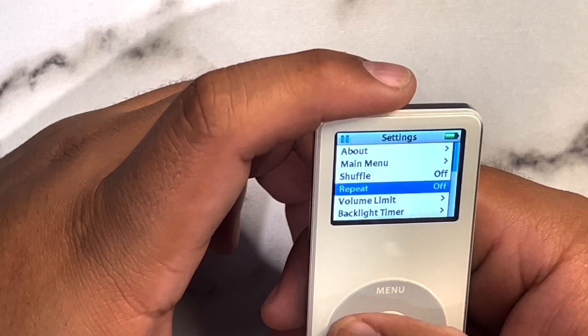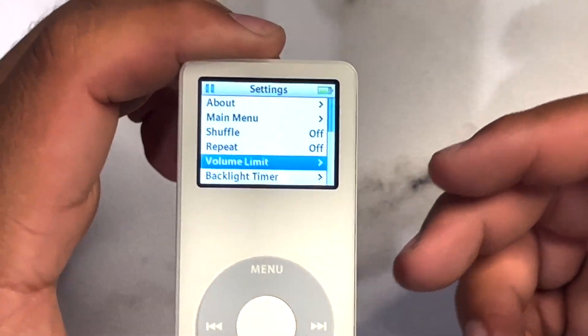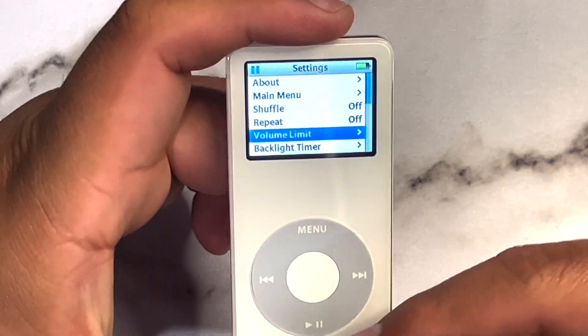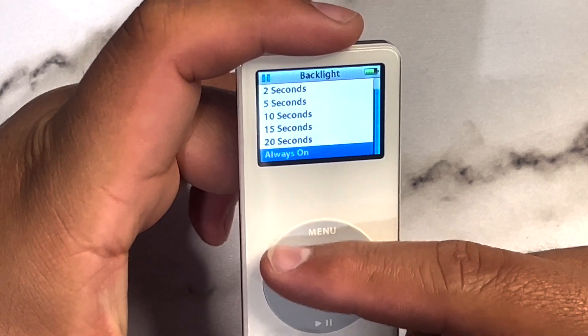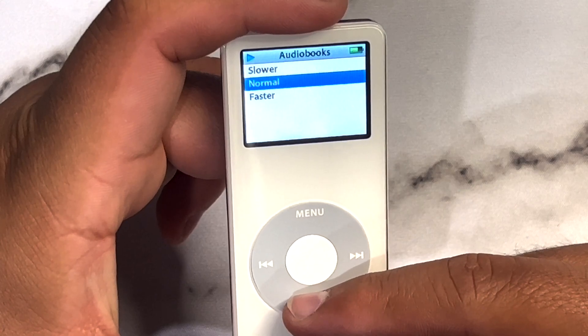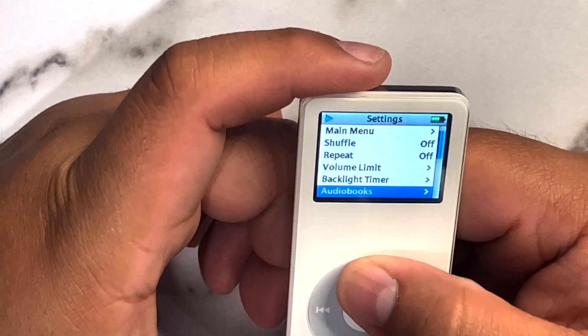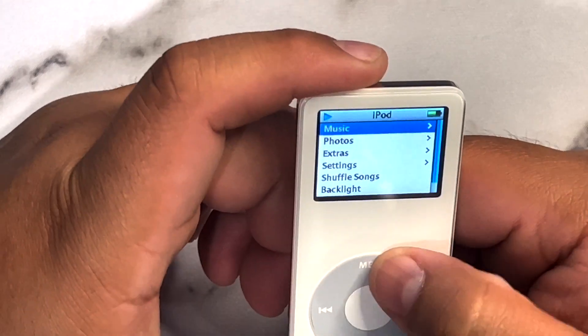We've got the shuffle option, volume limit — you can actually put a limit on the volume so it wouldn't damage your ears. There's a backlight timer — I'll set it to 20 seconds. And audiobooks. That is so cool. Going back: shuffle songs, backlight, now playing, photos.